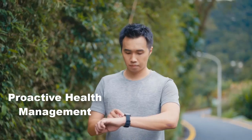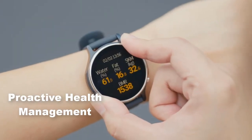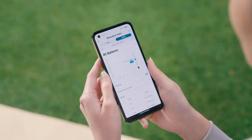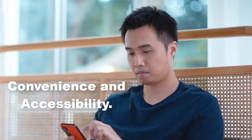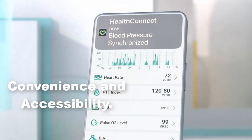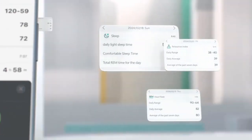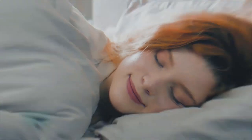The detailed health data and trend analysis enable users to manage their health proactively. By identifying patterns and potential issues early, users can take preventive measures to maintain their well-being. The one-touch measurement capabilities of the VivoWatch 6 make health monitoring accessible to everyone, allowing users to easily keep track of their vital signs without the need for frequent visits to healthcare providers.